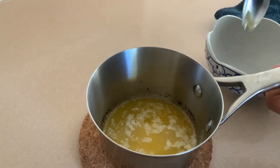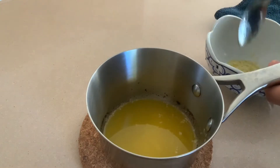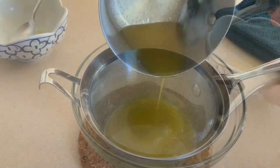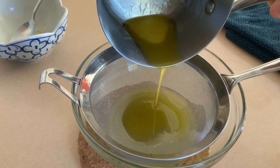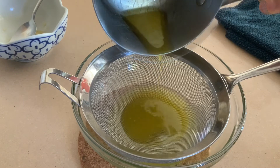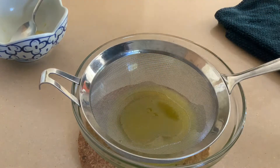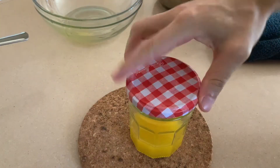This is almost the same thing as ghee — ghee just has a nuttier flavor because you allow the milk solids to brown a little bit. Strain it carefully, don't let those milk solids get in, and that's it. Put it away and we can start making some eggs.